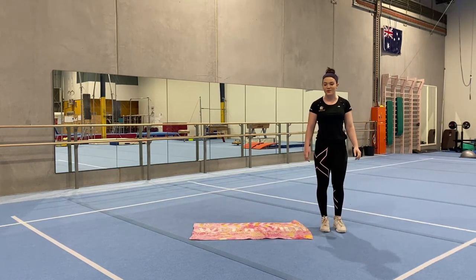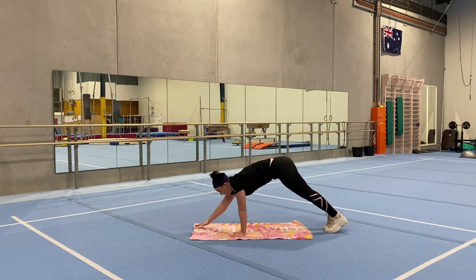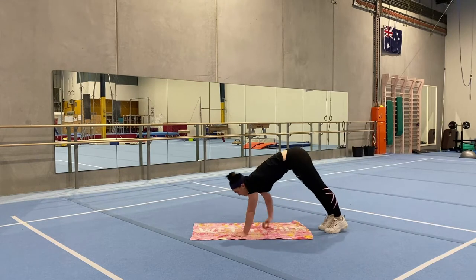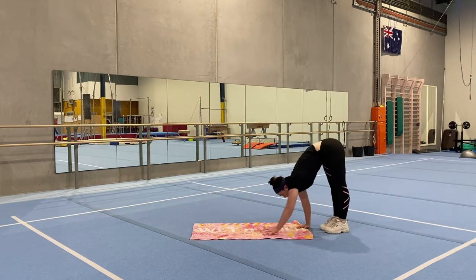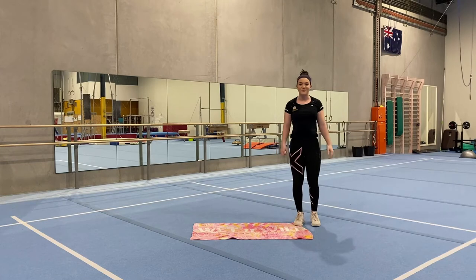Now we're going to be doing caterpillar walks — standing at one end of the towel, hands down and walking your hands out as far as you can go, and back up to your feet. One more time. Excellent job. And that concludes our warm up.